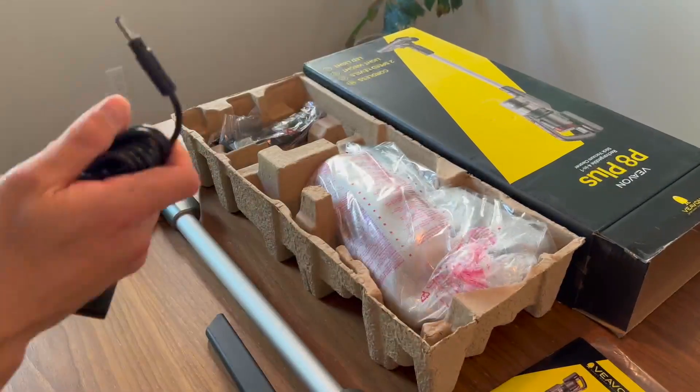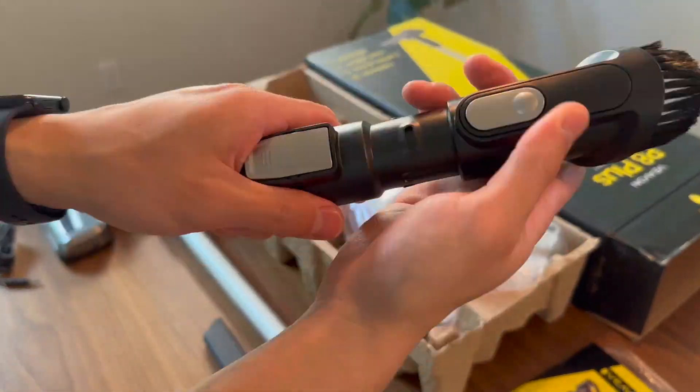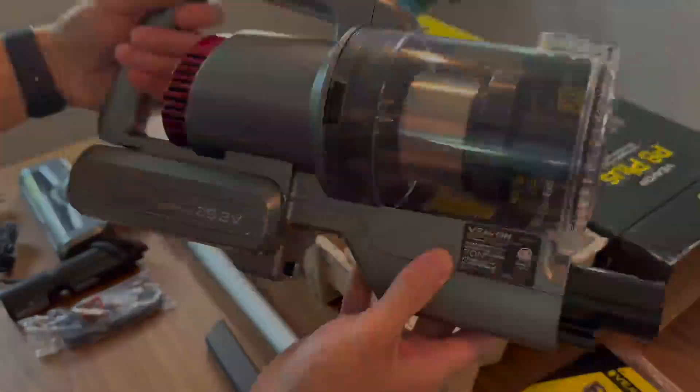With the rechargeable lithium-ion battery technology, this vacuum cleaner runs for up to 40 minutes for whole home cleaning. The 0.6 liter front dustbin capacity allows you to put the vacuum cleaner completely flat and easy to reach under the bed and furniture.